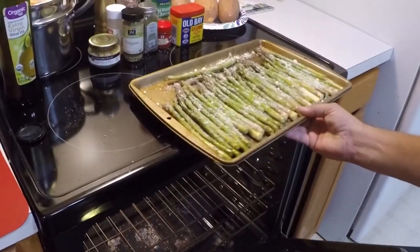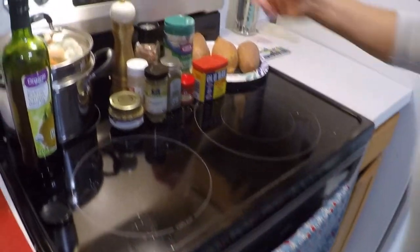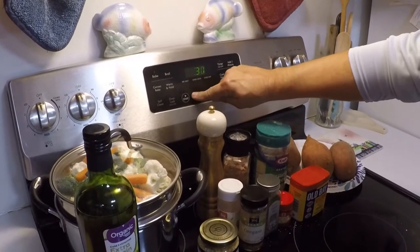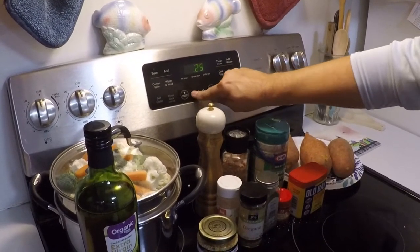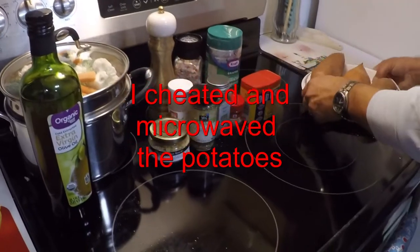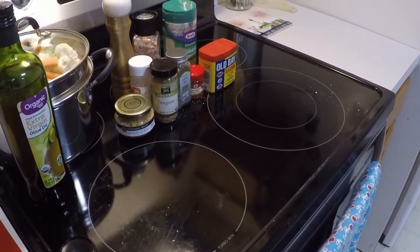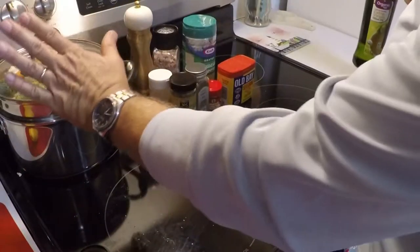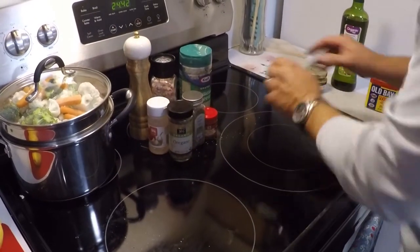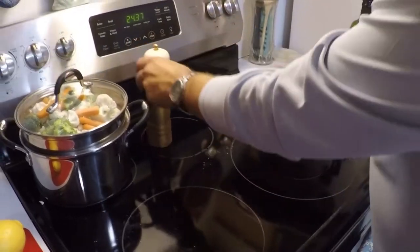We cook the asparagus at 425 degrees for 25 minutes in the oven. It is already preheated and ready — 25 minutes, we'll get the timer started. Now while that's cooking, we'll get back to the other dishes. I've already got the water in the vegetables so it's ready to start steaming. We'll set all this stuff to the side and prep the fish.